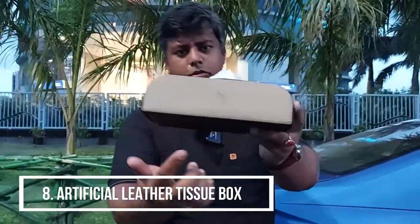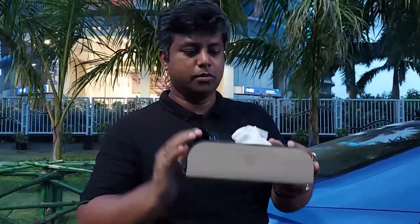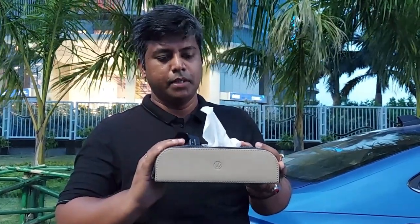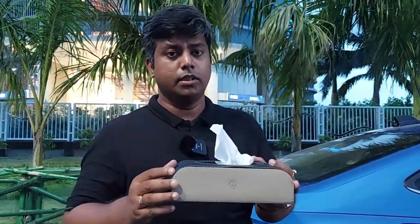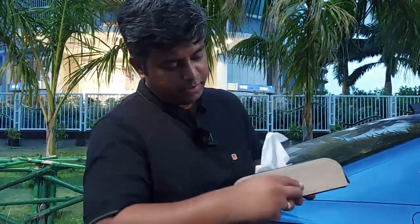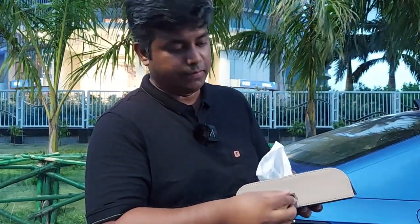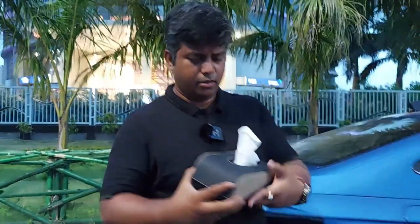This is a tissue box. This is also Volkswagen branded — very good quality, perforated leather tissue box. When the tissue is finished, you can refill it. Just tap and open it, and you can easily refill it. Very handy, nice accessory.